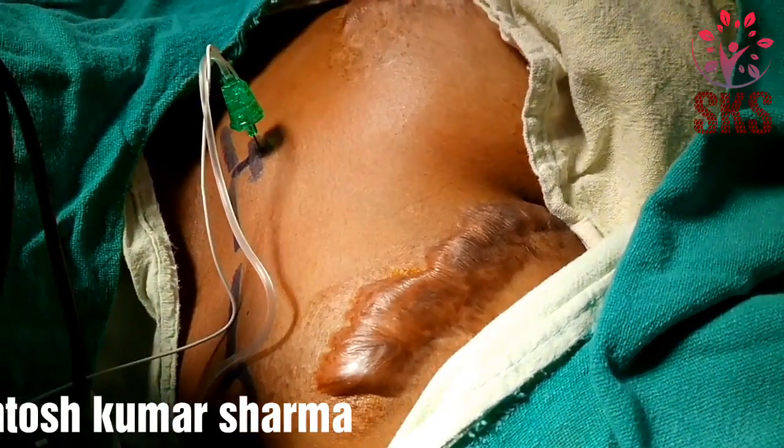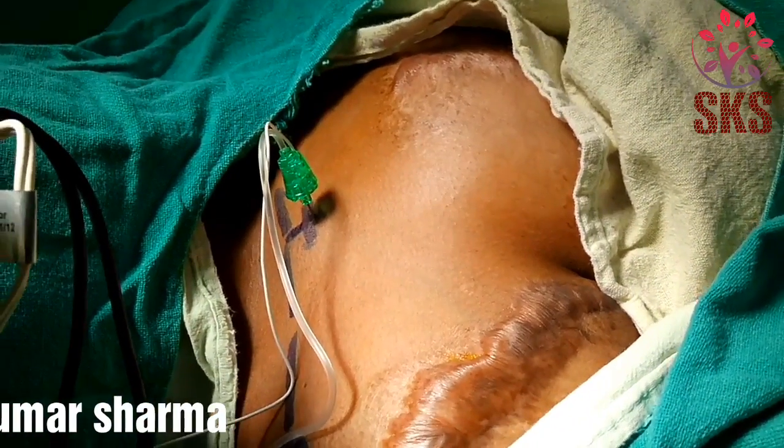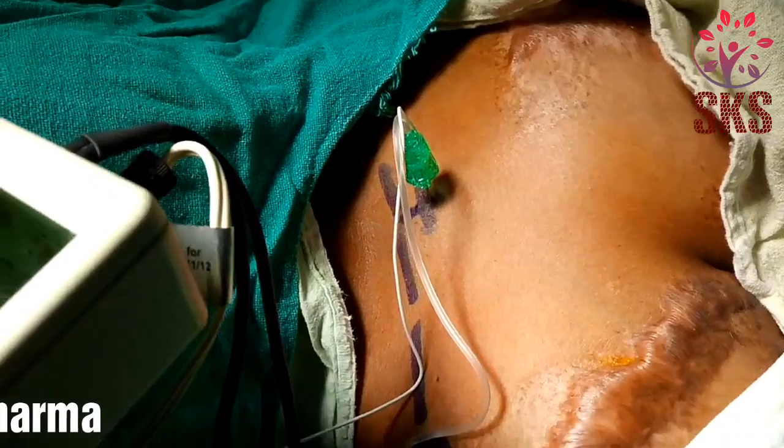This is a 5cm needle. One should not go beyond 4cm depth. I am at 4. That's all.